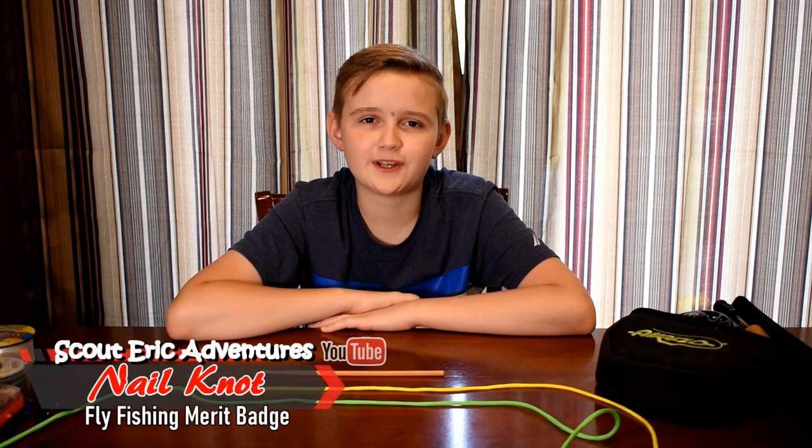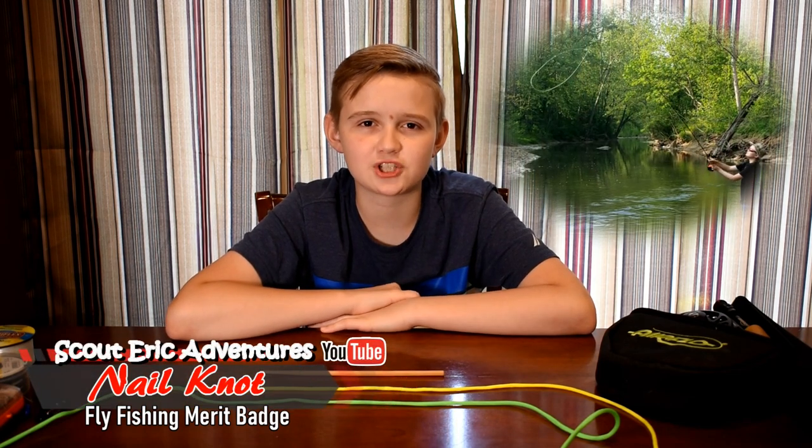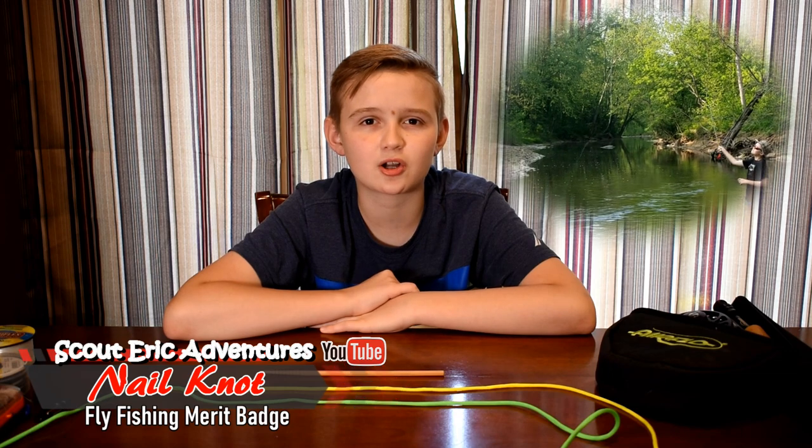Hi guys, it's Scottuck and welcome back to another video. Today we'll be continuing on the fly fishing mini series, and today I'll be showing you a knot called the nail knot.